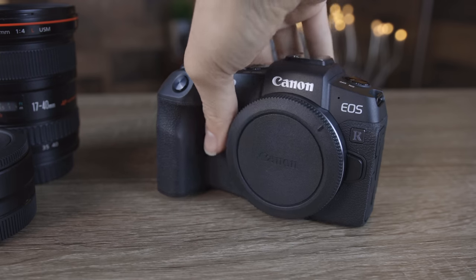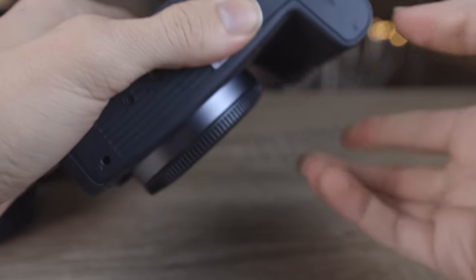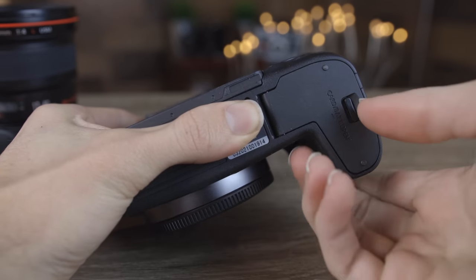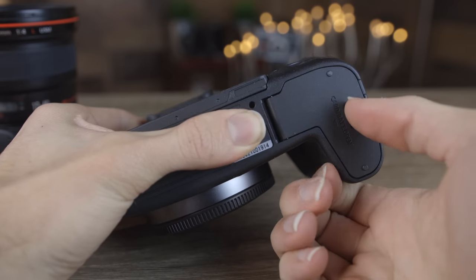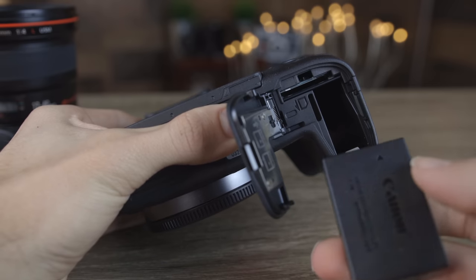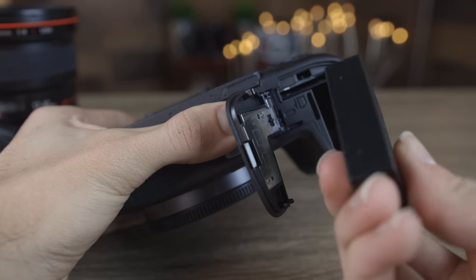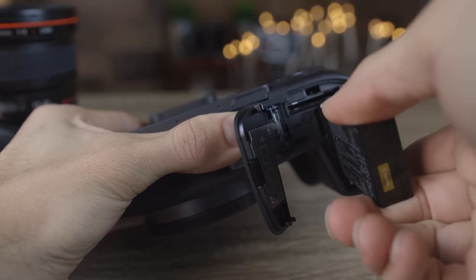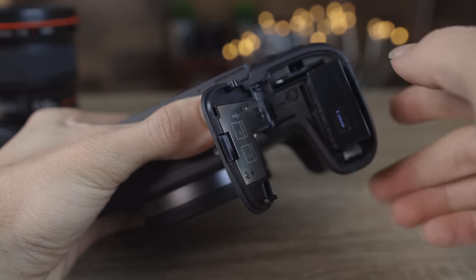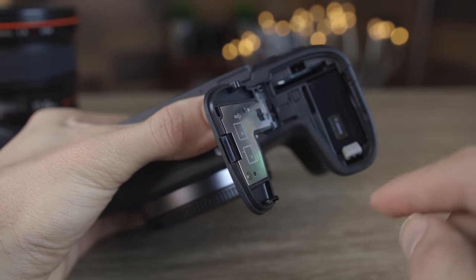The first thing we're going to do is give this camera some power. We're going to put the battery in — the battery location is on the bottom of the EOS RP. We're just going to press this and it's going to spring open. Then we're going to take our battery, follow the arrow, and put it in with the Canon text facing the outside. Then we push it in until we hear a snap.